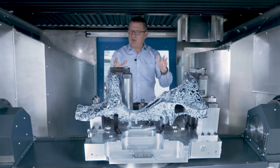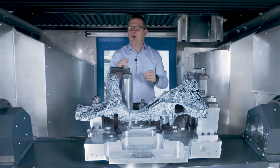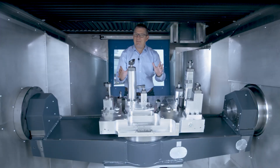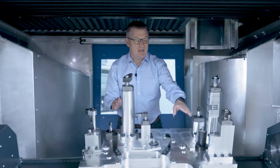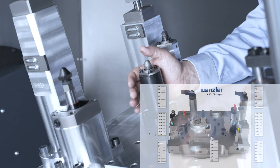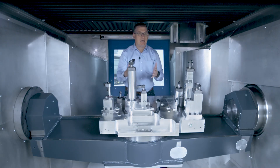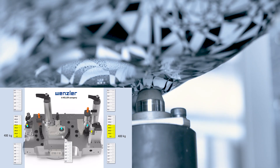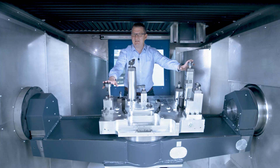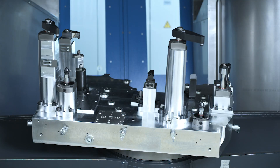Let's just remove this component so we can have a better look at the fixture. Let's have a look at the classic aspect of the fixture first. The alignment pins do their job by means of a spring support. The counterpart is a deepening in the casting. Clamping, of course, is done with these hydraulic swing clamps. That's the classic way.